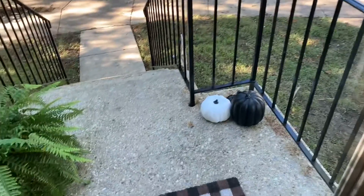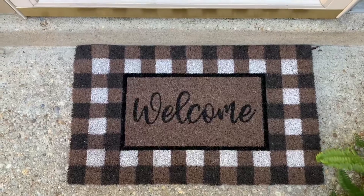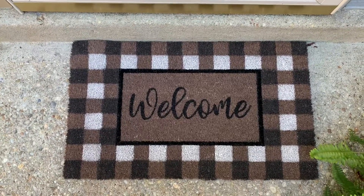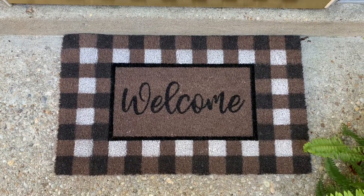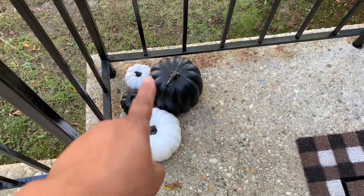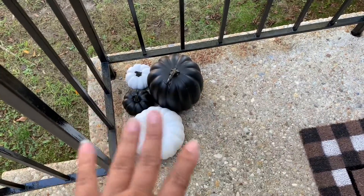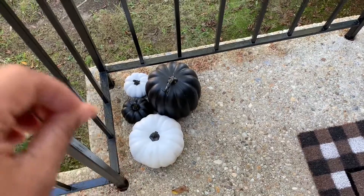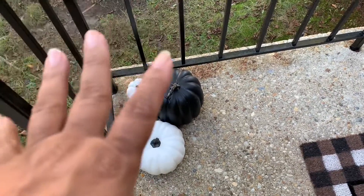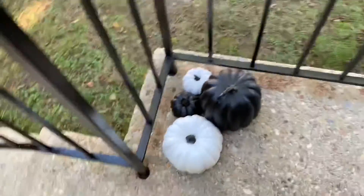Now if you go outside — here we go — I have this buffalo check doormat that I got from Big Lots. It was $12.99. I also have these black and white pumpkins that I got from Target last season. Because they're not Halloween orange, I can really get away with them through November. Let's go on down the stairs.